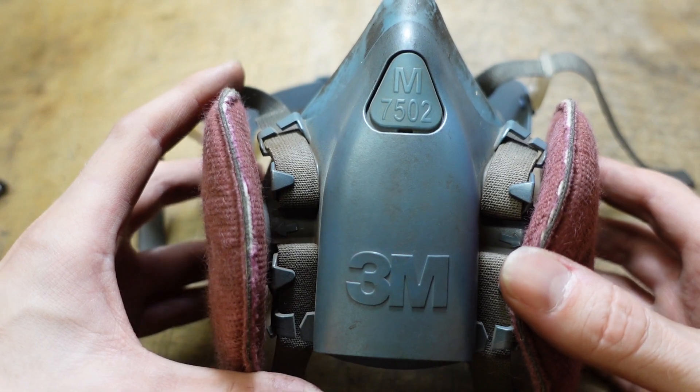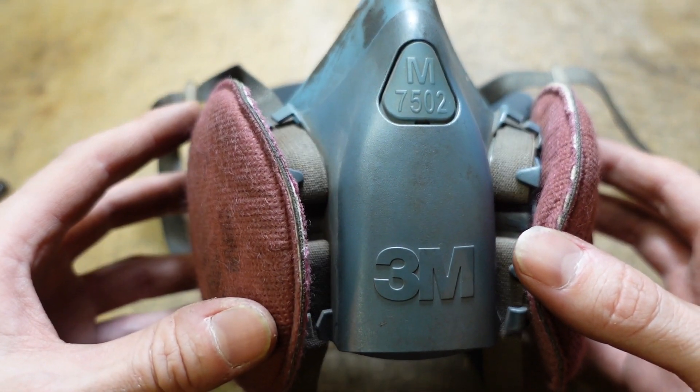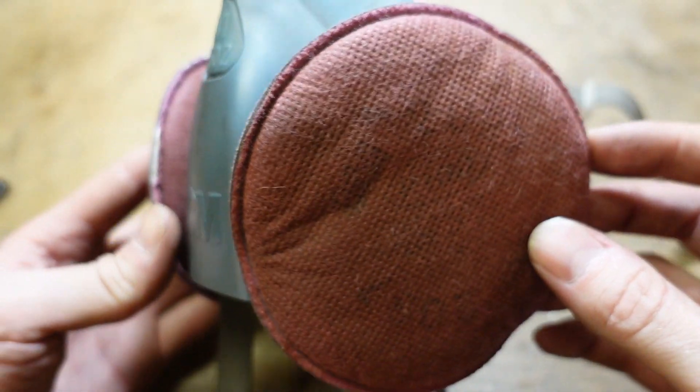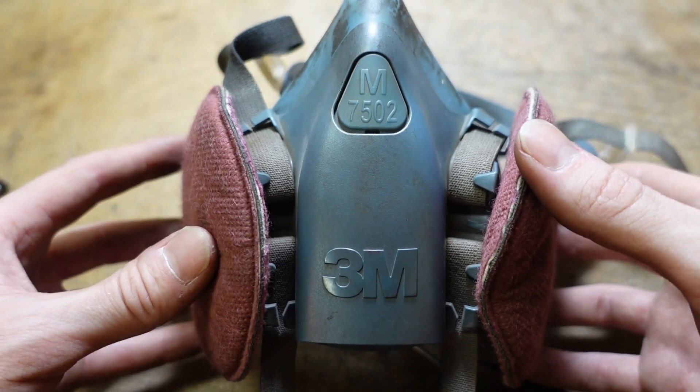In addition to good airflow, I'm also wearing a respirator when grinding and welding. I wear a 3M7502 with the 2097 filters. It has a P100 rating, and it fits underneath face shields and welding helmets. I do recommend wearing a respirator.